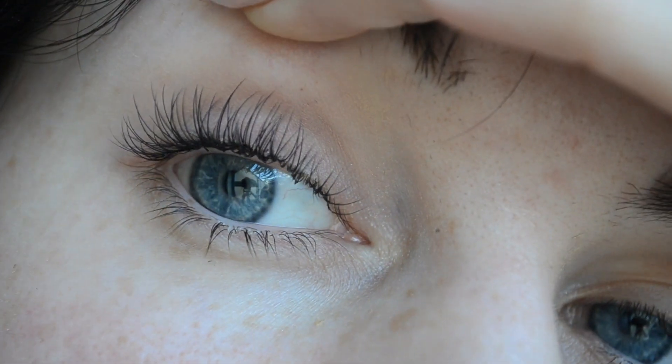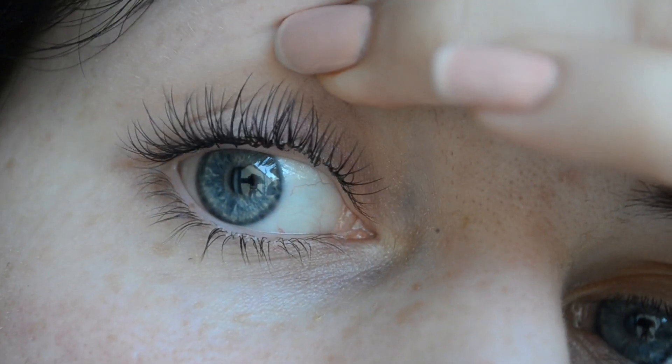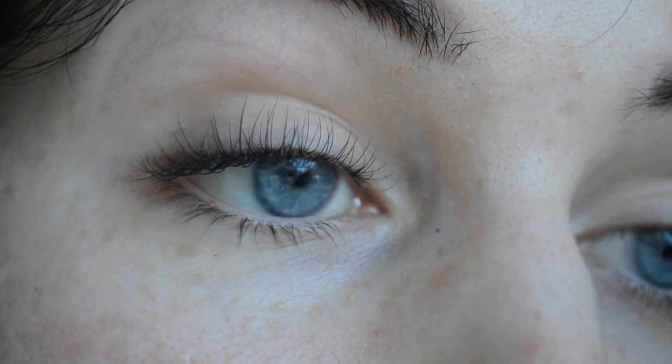So this is after about another 10 to 15 minutes working on this eye and as you can see it's looking a lot fuller. That is what they look like at the moment — some people would prefer to go even more voluminous, some prefer more cat-eyed. Now I'm just going to repeat the whole process on the other eye.